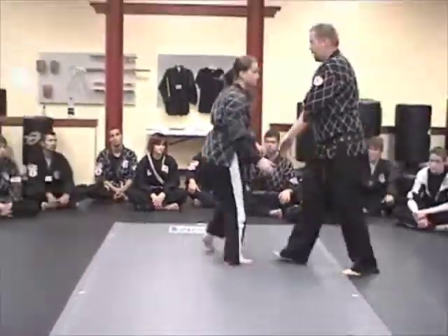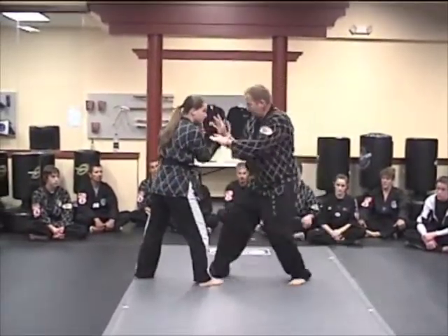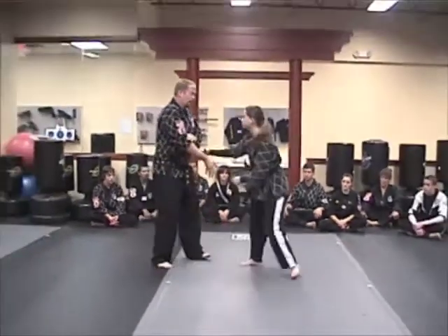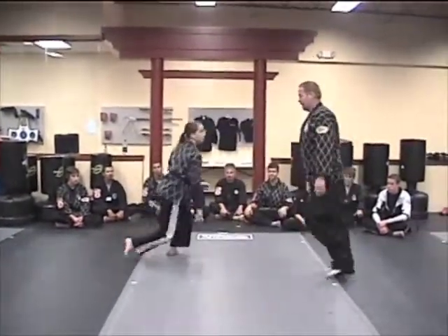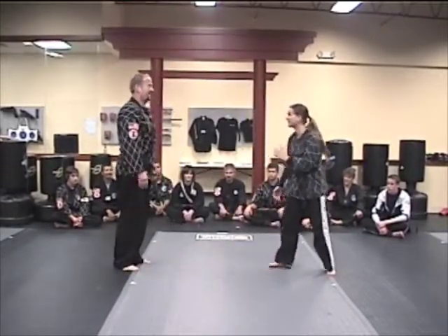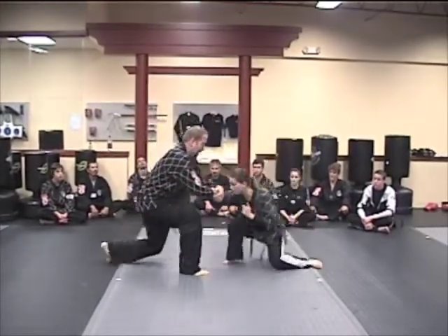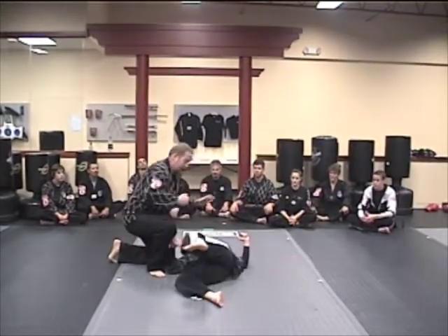One more time: step in, grab, break away, roll over — full speed. Last one is the downward lock. You circle around, downward lock, coming into the head — bring them over, fall through with a strike.